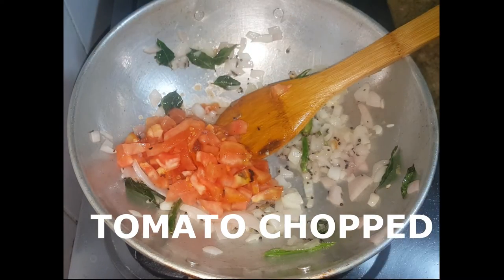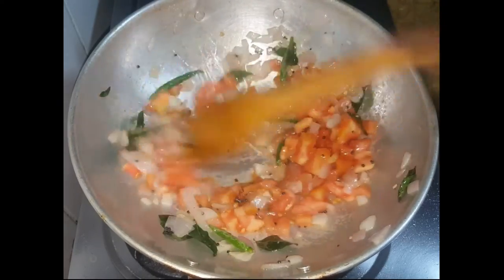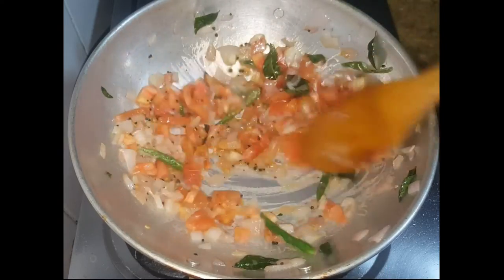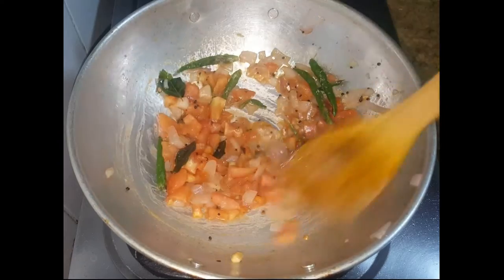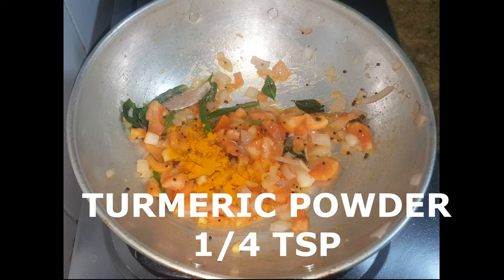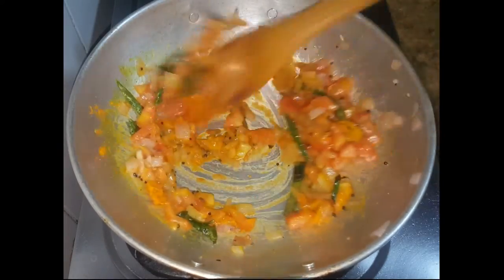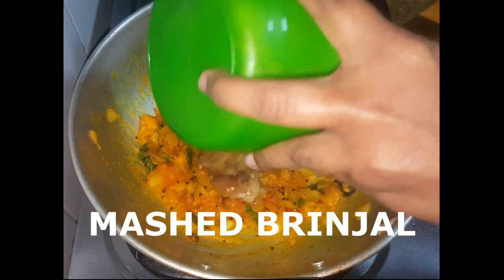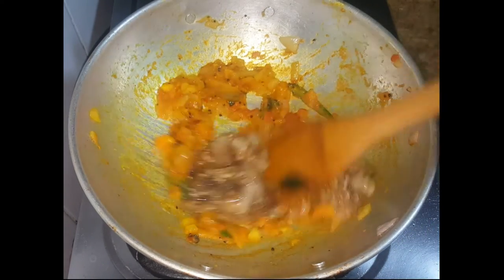Now we're going to cook the food. We have a nice color here. We use a small color, a light color. We will use the oil.